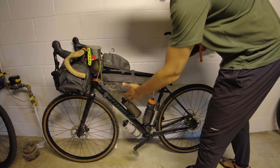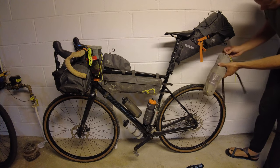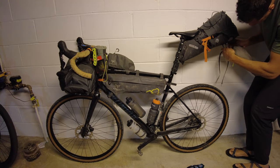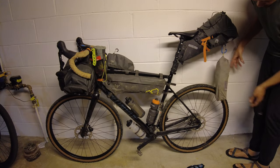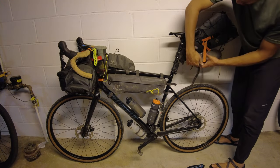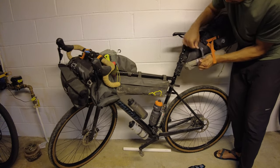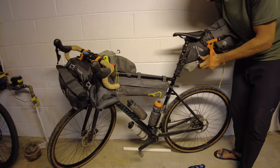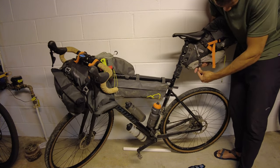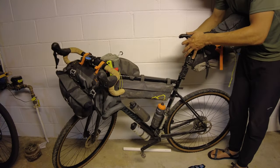That's everything on the inside of the bags and in the bottle holders. Now in terms of what I strap onto the outside, the main thing is I put my chair at the bottom. I have a little carabiner — I clip the chair into it, and there's a little loop on the chair so that if it does fall off it doesn't get lost. Then I use this little velcro strap, run it under the seat, and grab the bottom of the chair. That's secured up top and at the bottom, so it shouldn't move as long as none of this moves.